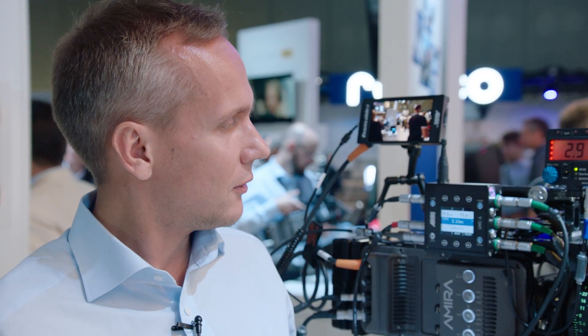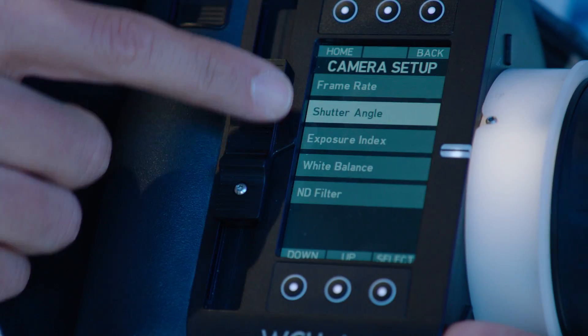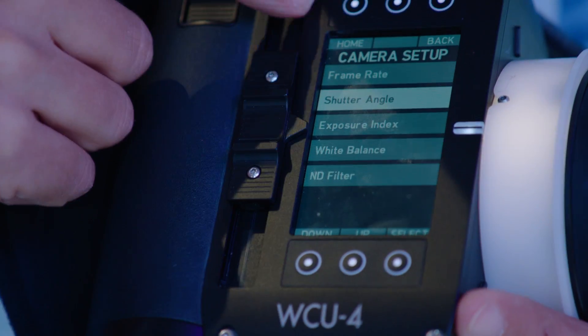One more very useful thing is that if you connect the UMC4 motor controller to the Amira camera, the Amira basically becomes an Amira Plus. I can now change camera settings like frame rate, shutter angle, and exposure through the handset.